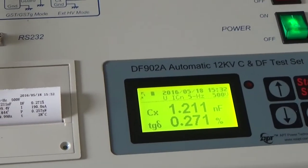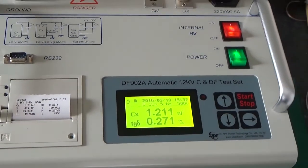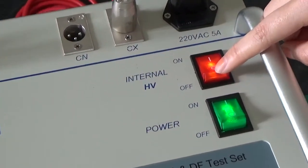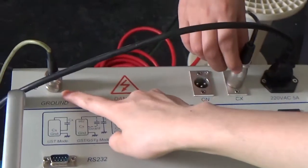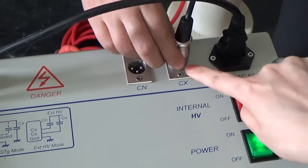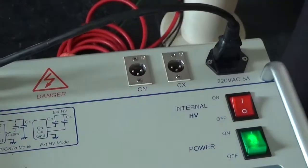And then let's start the GST mode next. First, we need to press this button to turn off the internal high voltage. And maintain these two sockets unchanged, and change this socket connection like this.